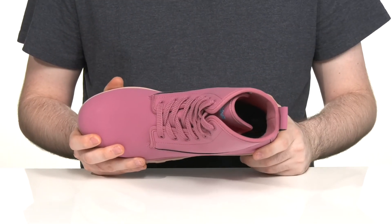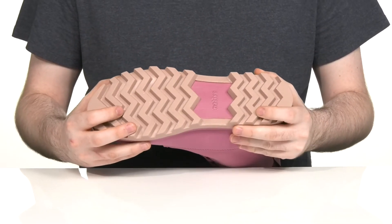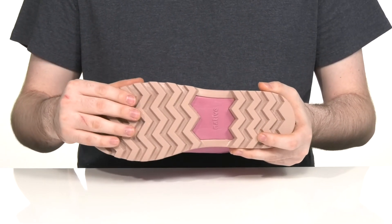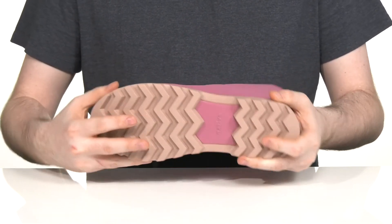There's a cushioned foam footbed underfoot. The outsole is made with the Bloom TPR material, making it even more eco-friendly, with that recycled algae design giving it lots of grip and flex throughout.